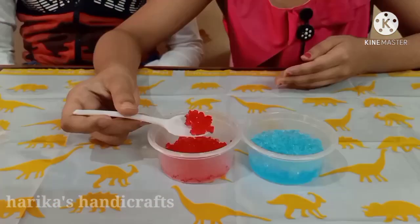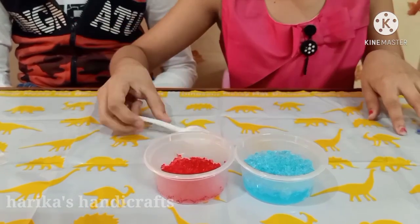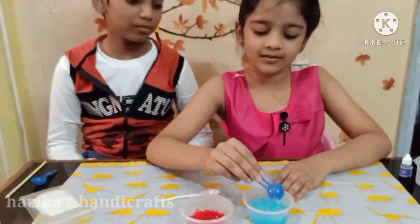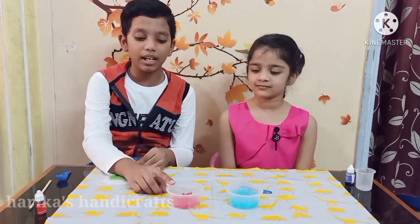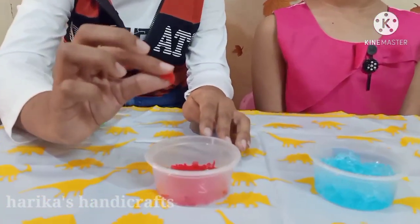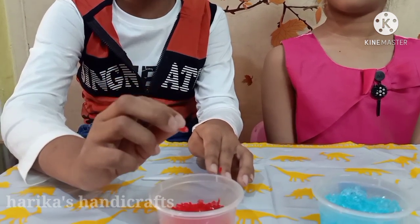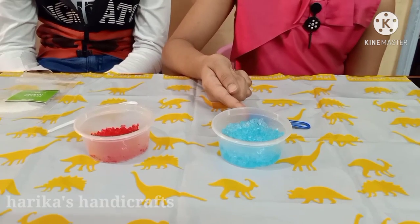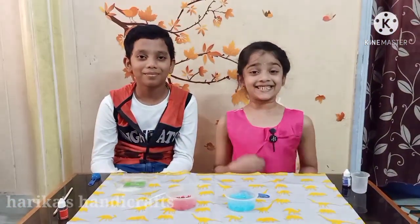Some squishy and jelly crystals are formed! So what happens here? The main process is absorption. The crystal powder is a super absorbent, so when it is poured into the colored water, it absorbs all the colored water and becomes jelly and spongy crystals. Did you observe that with a little water it forms small crystals, and with more water it forms big crystals? Isn't it fun!